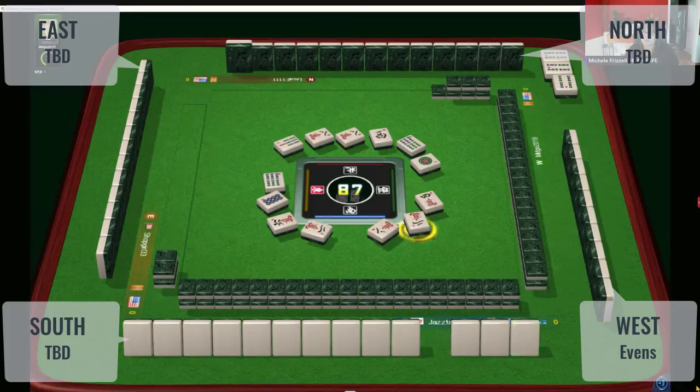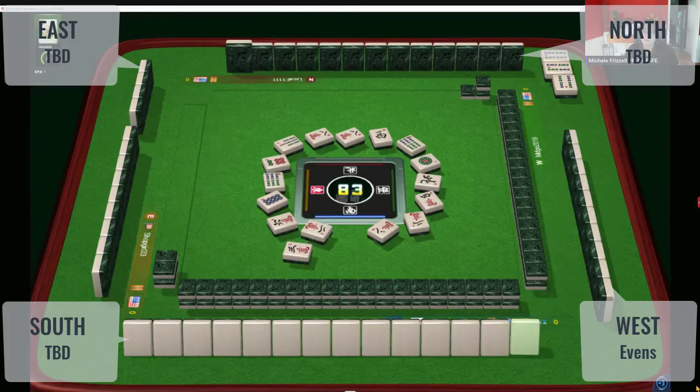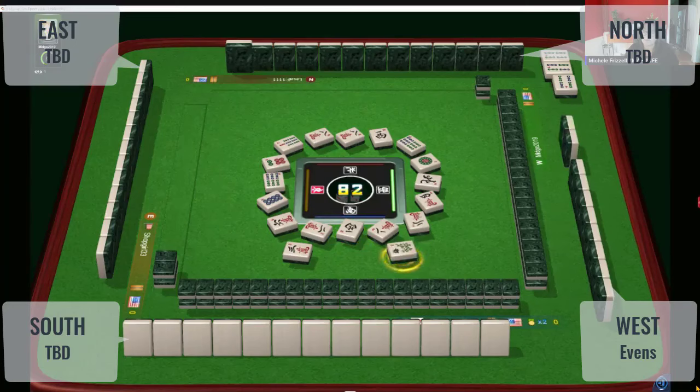Usually we need two exposures to confirm what they're playing. But with one exposure and discards in front of them, you can maybe figure out what category they're focused on. I'm thinking they're not playing consecutive run right now — they have a one and a four in front of them and they threw away a north. They also discarded a flower, which is interesting in the early game. That means they're not playing a flower hand.